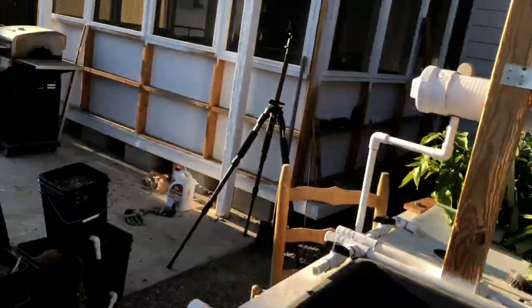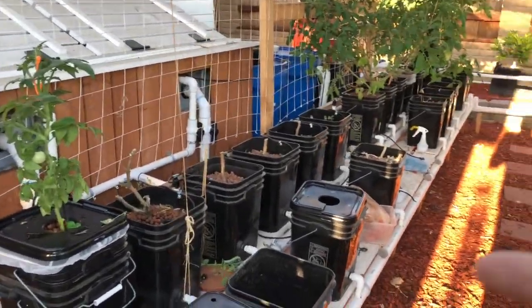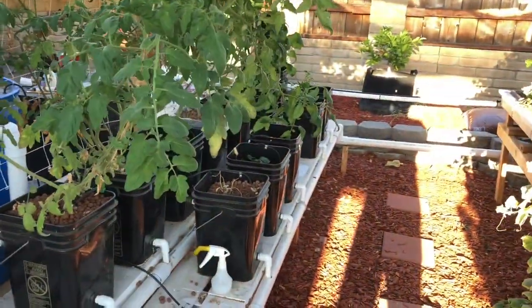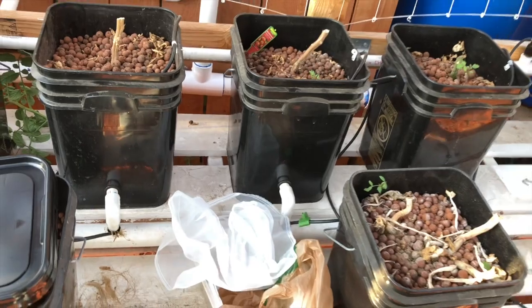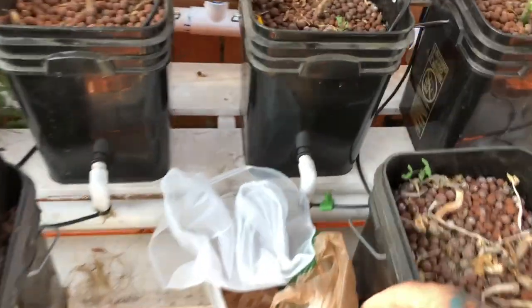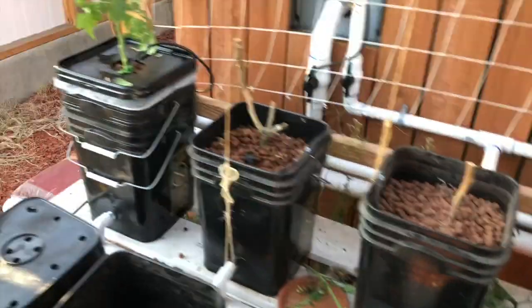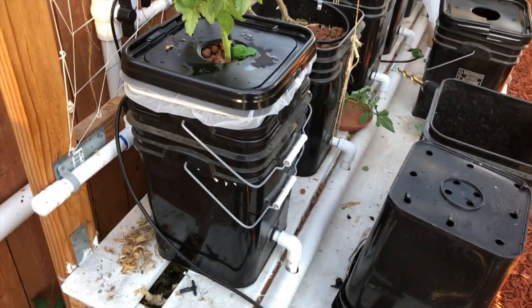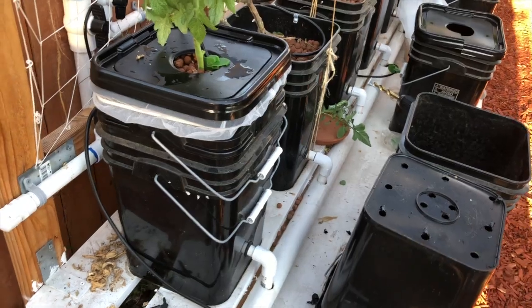We're going to talk about what I've done to prevent roots from getting into my drains. The tomato plants were the problem — didn't have any issues with the green peppers this time, but tomato plants would grow into the drain. I'm taking an idea from Todd and others and using a paint strainer bag. I'm doing what they call a double dutch bucket — these are dutch buckets, and you can see two buckets here.